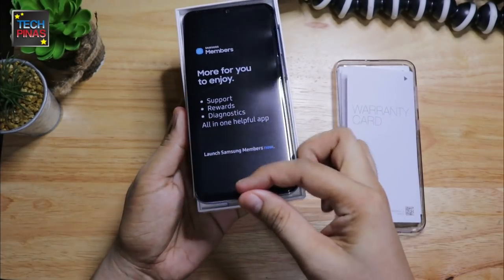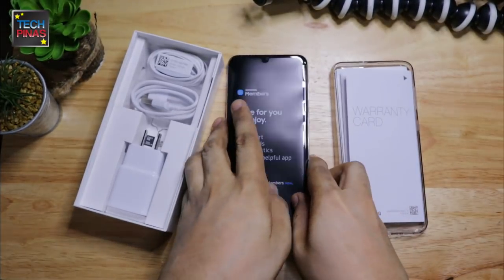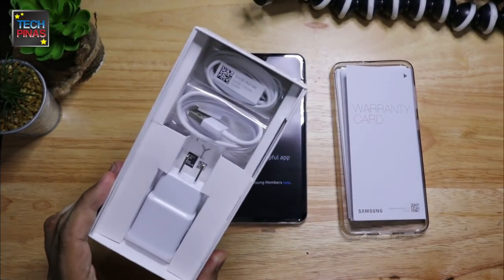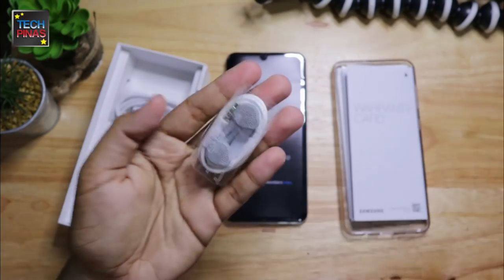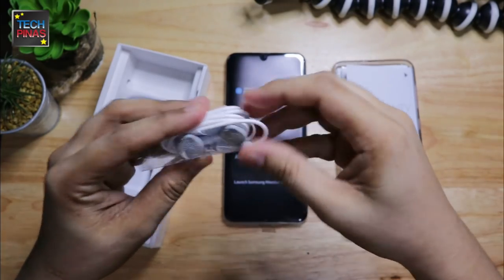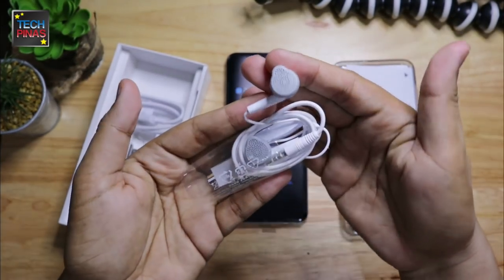Now let's lift the smartphone off its cradle and check out all the other accessories inside the box. This is a basic pair of earphones from Samsung with a built-in microphone that you can use for voice calls as well as video chats. Let me pull out the buds so you can see them.